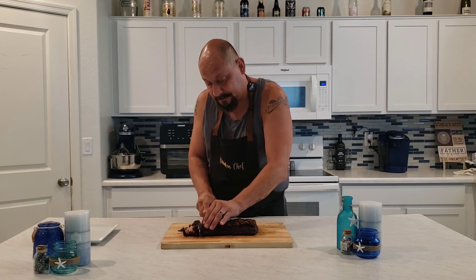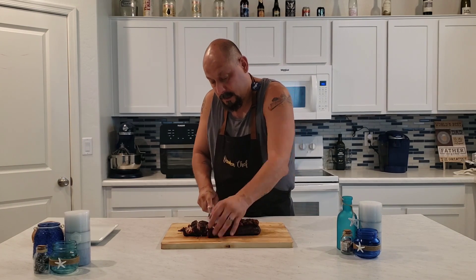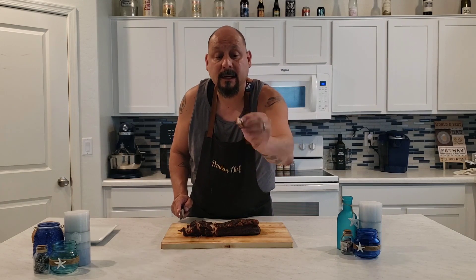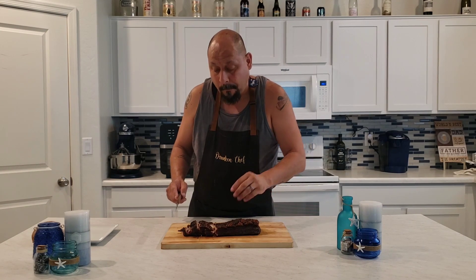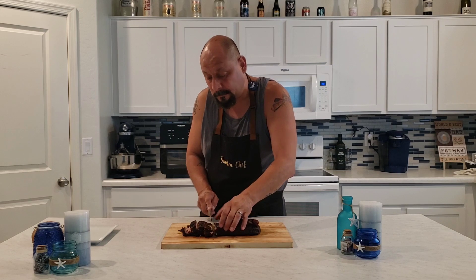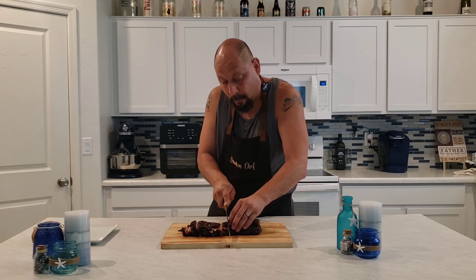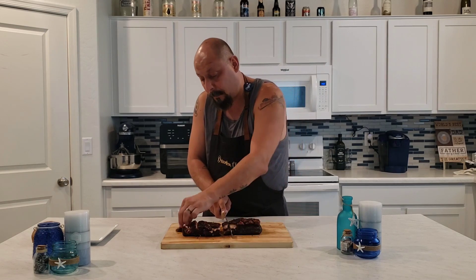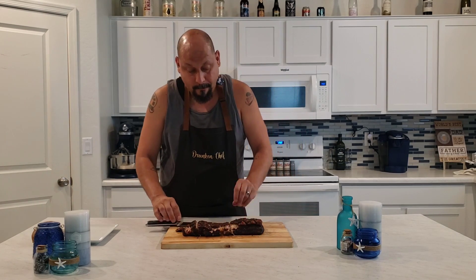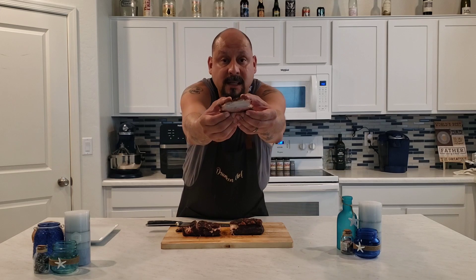As soon as I can get through the skin — you can go ahead and see that there. You got a nice little bark and nice skin. I'm going to go ahead and take a piece of this right here and see how it tastes. You can hear the crunch. It is a little bit messy, but that's okay. You can see the juiciness of that, how tender that is.